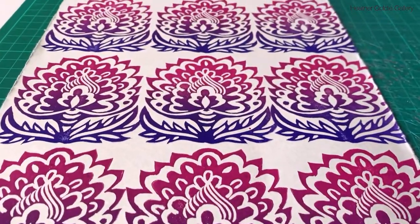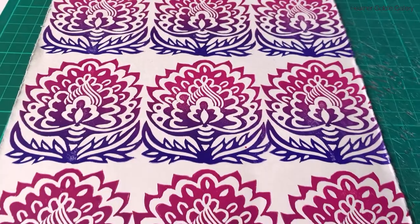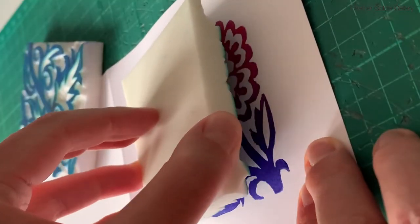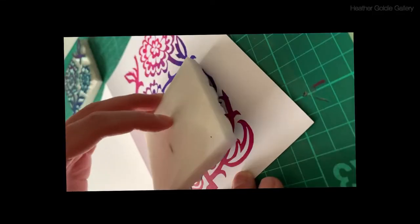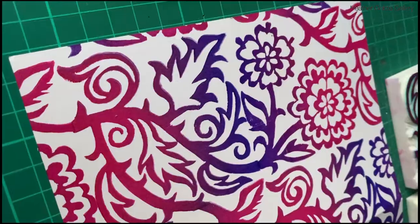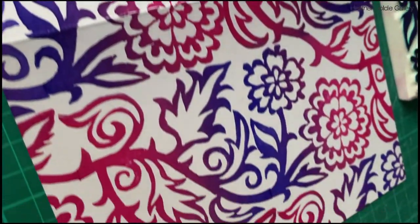I think these stamps are perfect for repeat patterns and the rubber shouldn't degrade with use over time. These stamps would be perfect for crafters, printmakers and scrapbookers, and would be a fun project to do with kids as well, who I'm sure would love to ink and compress these stamps.